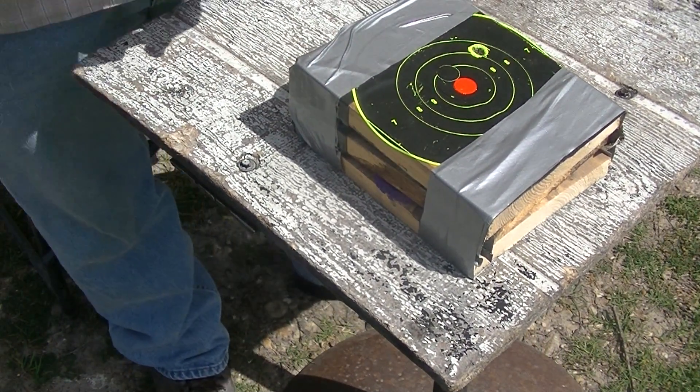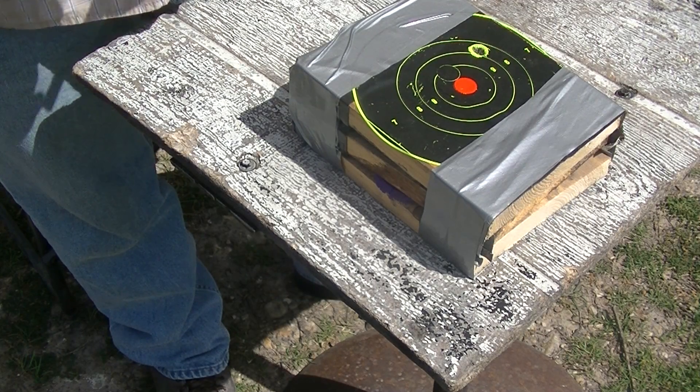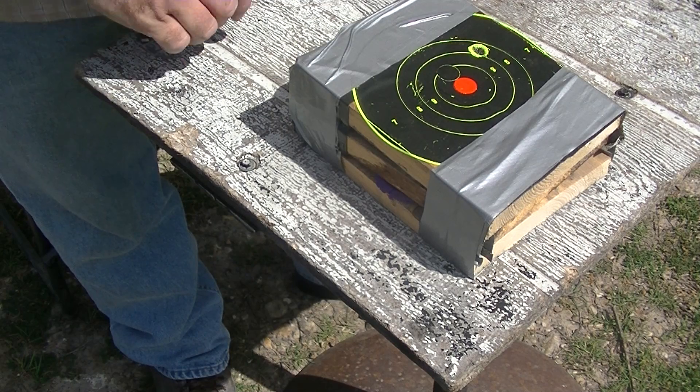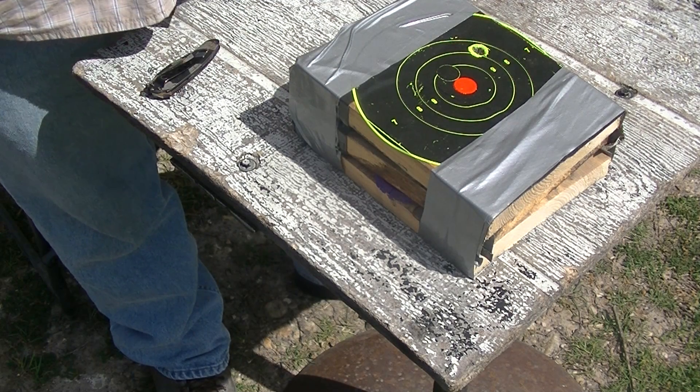Alright, here we go. 45-70, just a type of expansion test. We're trying to come up to see how it's doing. This is the next test round on it.